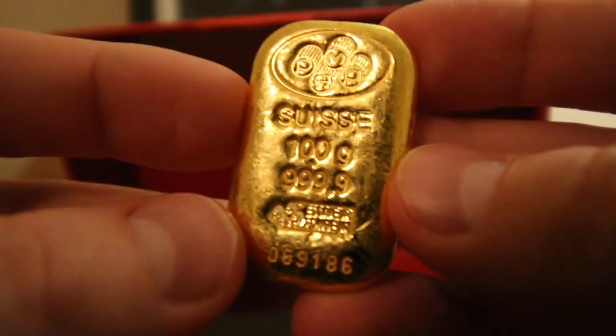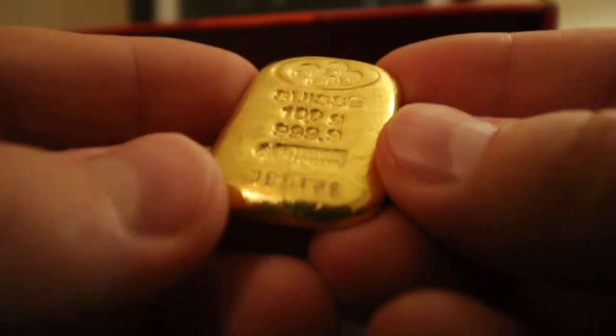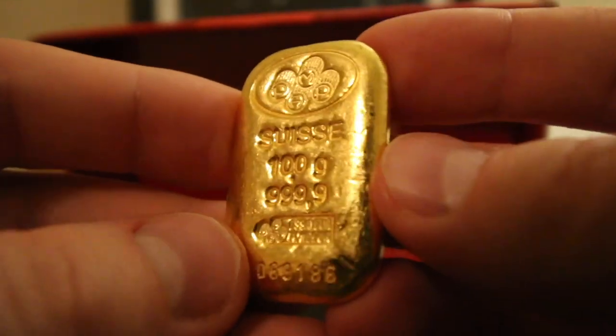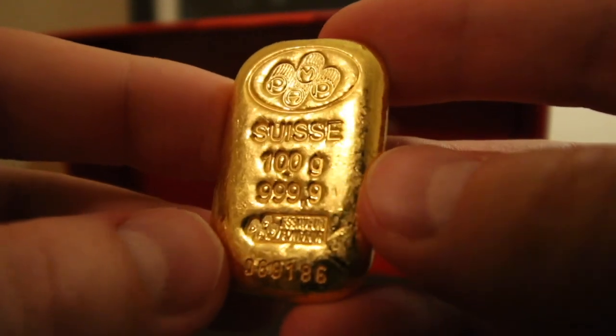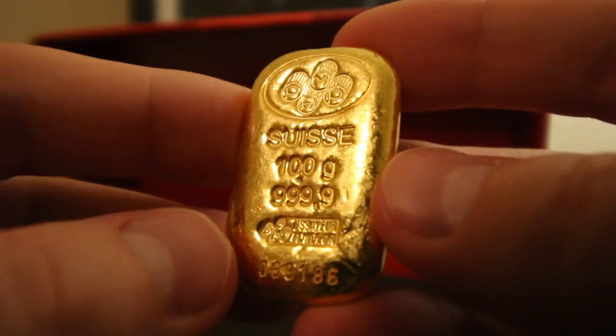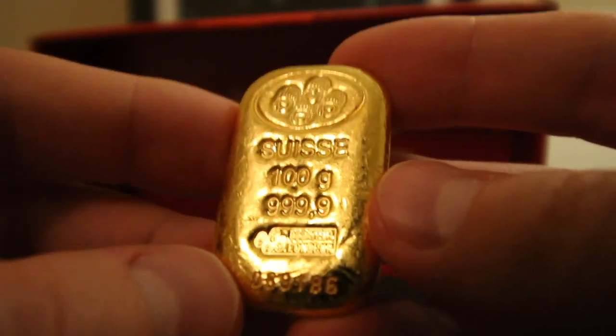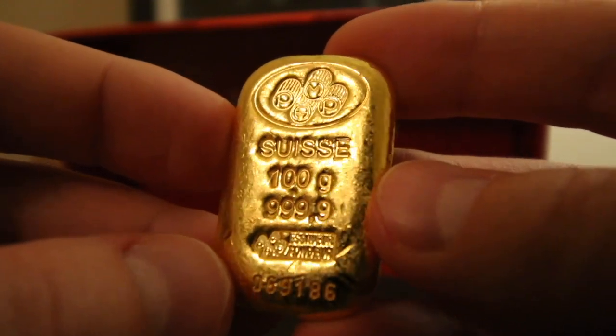That's another thing that's really cool about gold — it's a lot of wealth in a very compact and small item. I think this typically goes for around $5,100 when it comes new with an assay. I got this a little bit less just because it was secondary market and then there was a Black Friday sale.